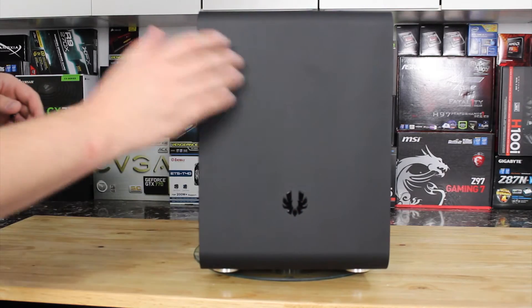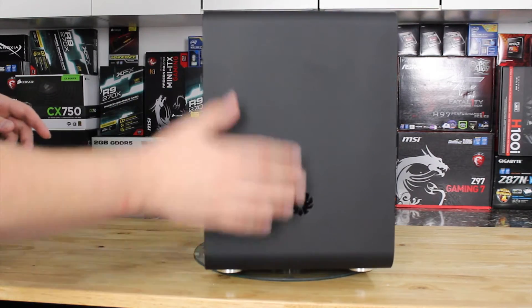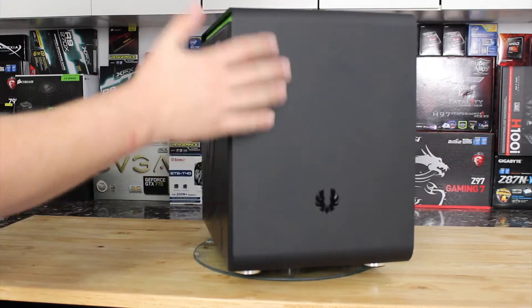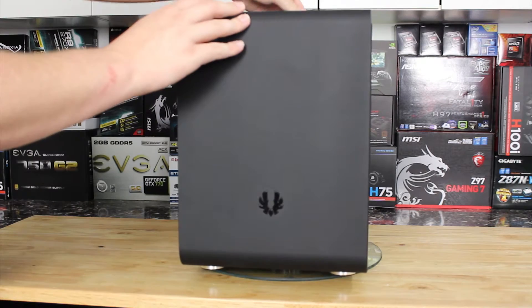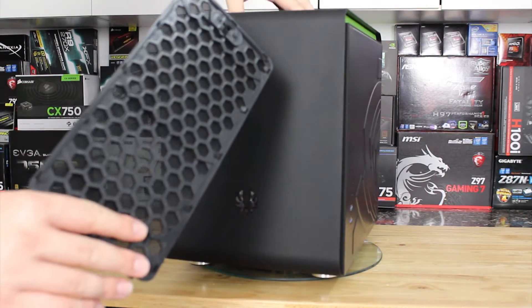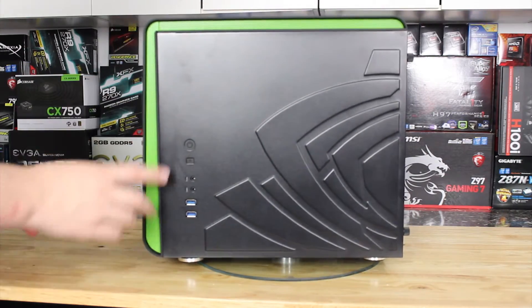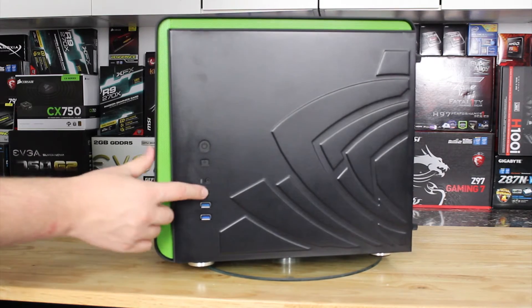We're going to start our overview on the outside. The front is totally plain with just the BitPhoenix logo, and this is a matte soft-touch exterior, so not too bad for fingerprints. The top is the same feel, except it also has a removable grate that will allow you to put a dual radiator there. The front I/O has power, reset, two USB 3.0, and front-side audio.